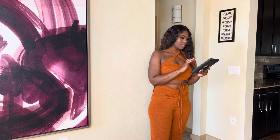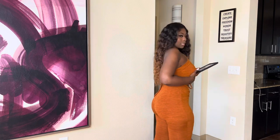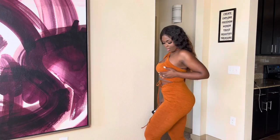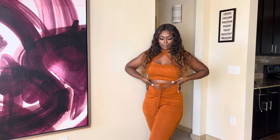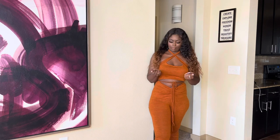This is the tie backless cutout ruched halter jumpsuit — it's open at the back. I have a bra on just for now to show you how it looks. It is so comfortable. With some gold accessories it's very much giving vacation vibes — really really cute.